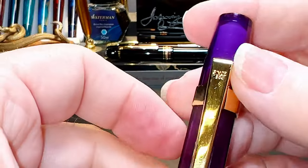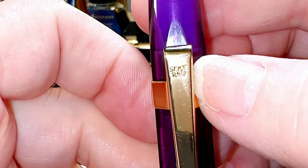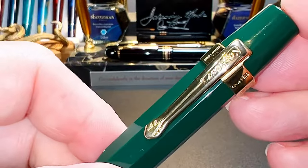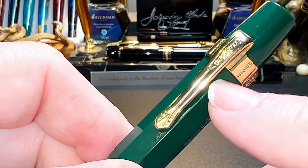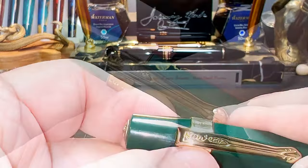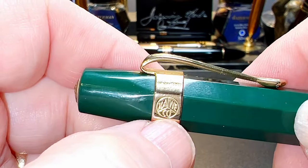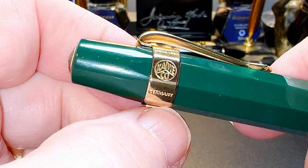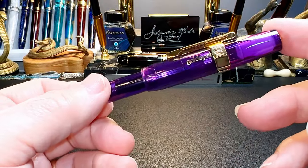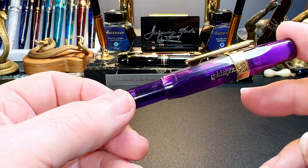The optional $4 standard clip slides onto the cap easily, has a nice rectangular shape, with 'since 1883' stamped into the top — nicely springy and usable. The optional deluxe slide-on clip is $7, has Kaweco in script, a spade shape, and on the facets of the clip says 'since 1883' with the Kaweco logo and Germany on both sides.